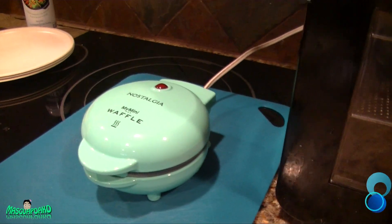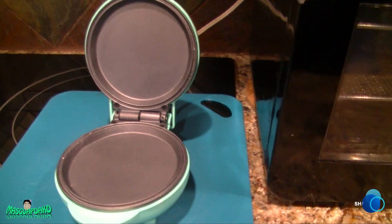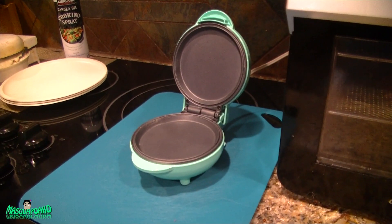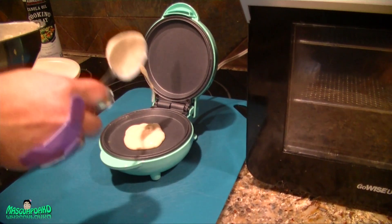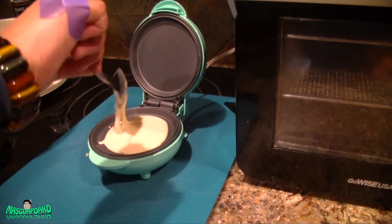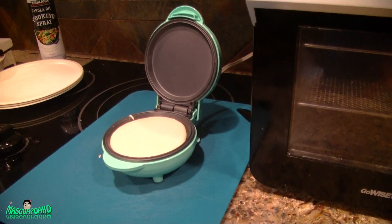Now it's ready to cook something. I made a waffle batter mixture so we're going to make waffles. I don't know how much batter to put in though. I didn't spray it — I want to try it without any spray. Putting some batter in now, and I'll add some chocolate chips.